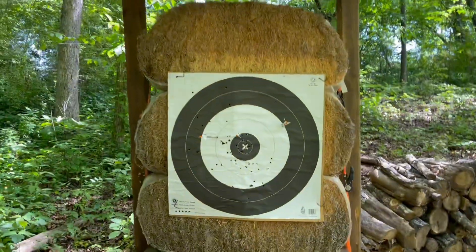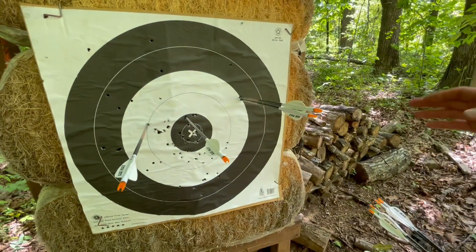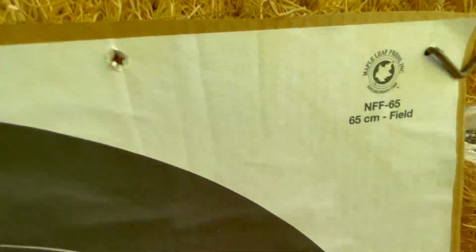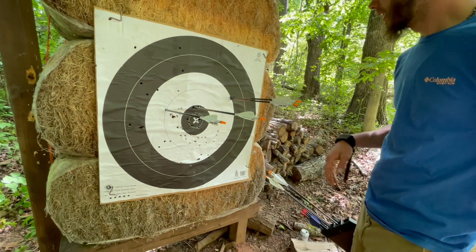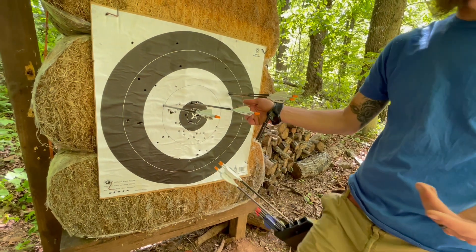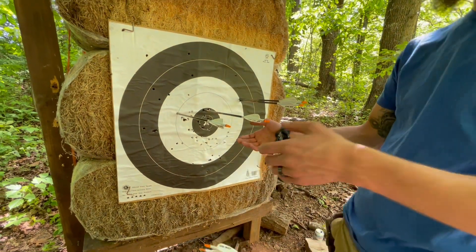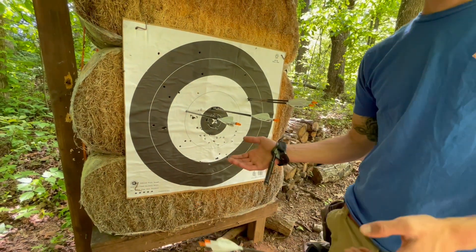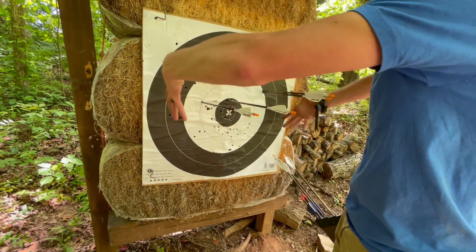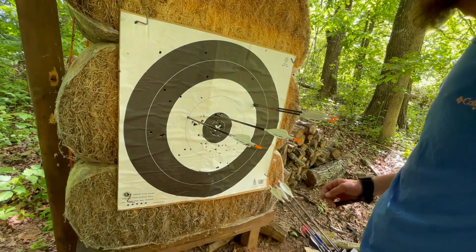Bro, that's a good group. I mean, not a bad group. This is an NFAA field round target. All of them were in the white. I did stack two — I called that one, I heard it slap. I am kind of floating — it is direct sunlight, and my pin. You are shooting uphill. I am shooting five fixed pins with no magnification or anything, and my pin looks like it's about this big, just glowing, looking right here. Not bad.